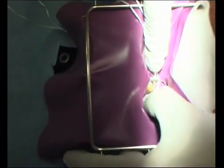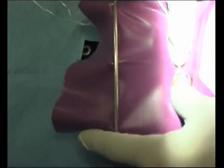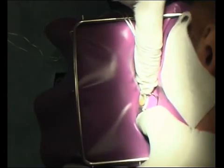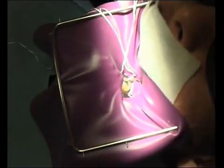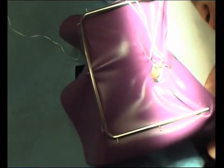The next thing is to then take the rubber dam over the side — so that's under the wing and on the lingual side here. There we are. So that's in place there. We've got a bit of floss actually — is that okay or is it pushing on your gum?